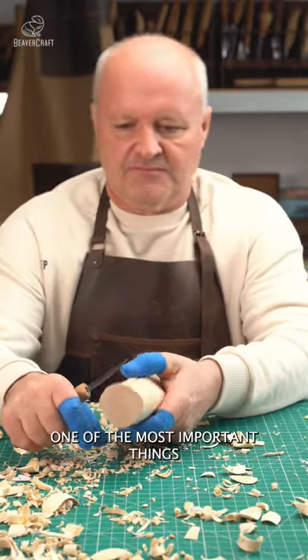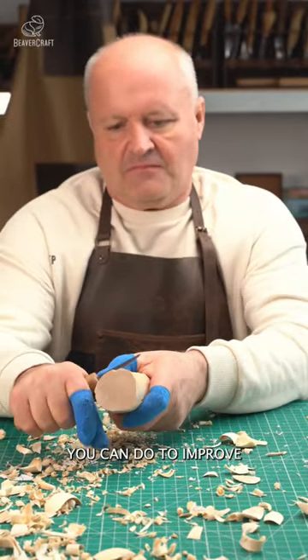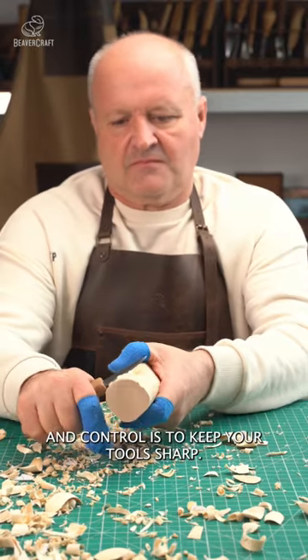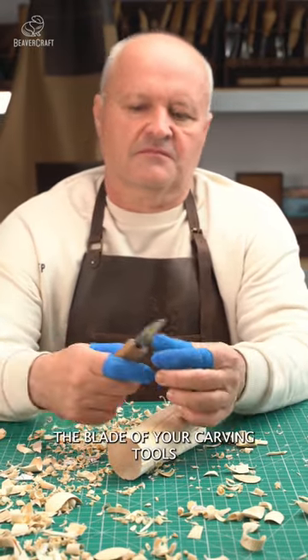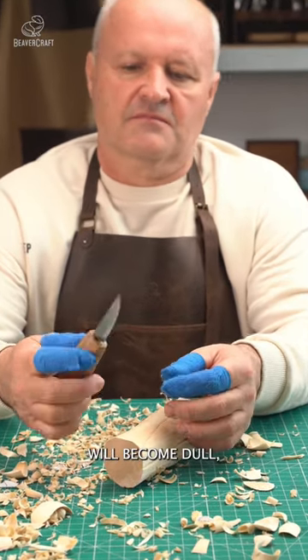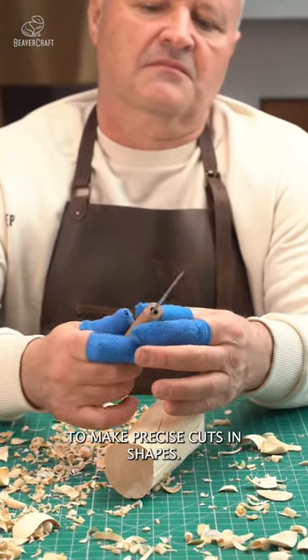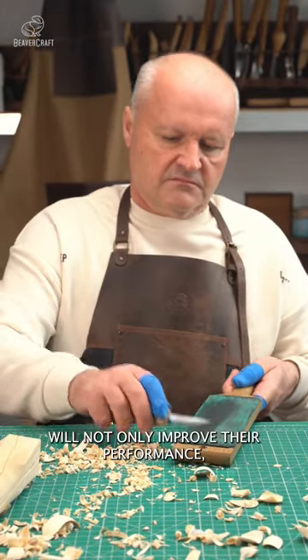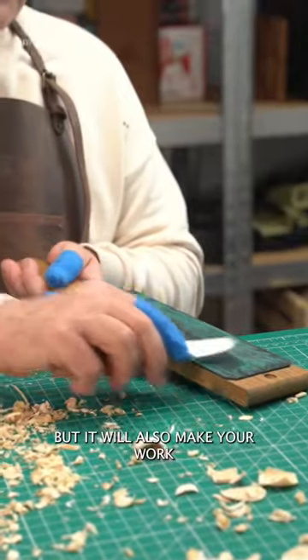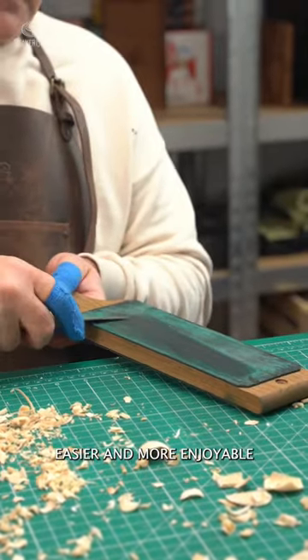As a wood carving artist, one of the most important things you can do to improve your precision and control is to keep your tools sharp. Over time, the blade of your carving tools will become dull, making it difficult to make precise cuts and shapes. Sharpening your tools regularly will not only improve their performance, but it will also make your work easier and more enjoyable.